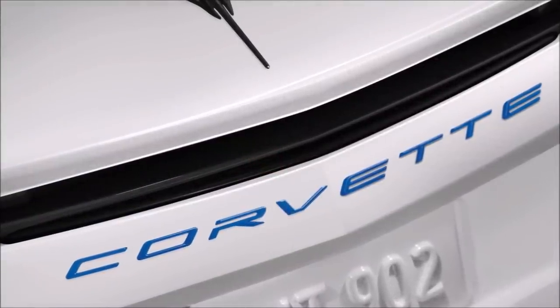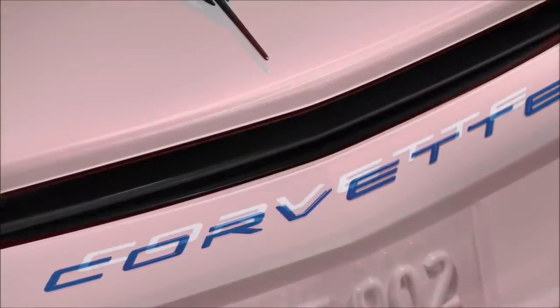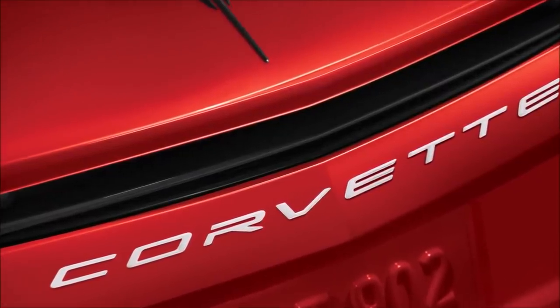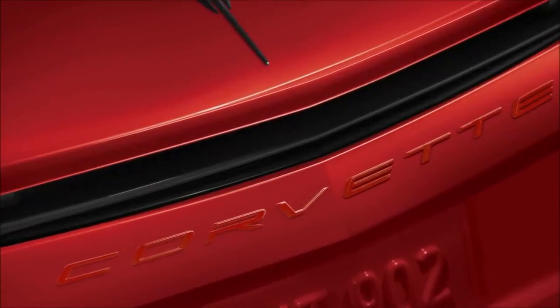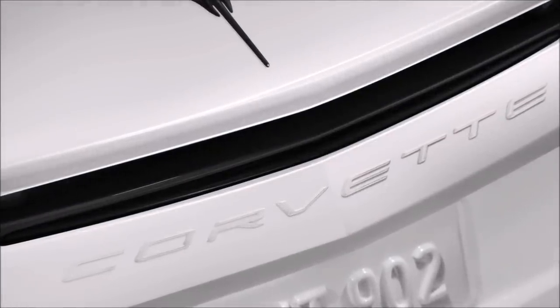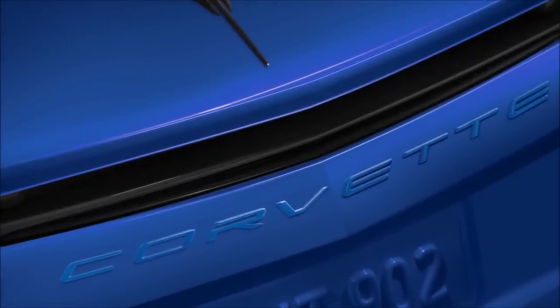The Corvette script on the back of the car comes in chrome or carbon flash black, or as an accessory in red, white, or blue — you just saw the blue against the white. Keep in mind, the Stingray emblems and the front Corvette emblem do not come in red, white, or blue — that option is only for the script across the back. For a monochromatic look, there's white against white, and blue against my favorite color, Rapid Blue.